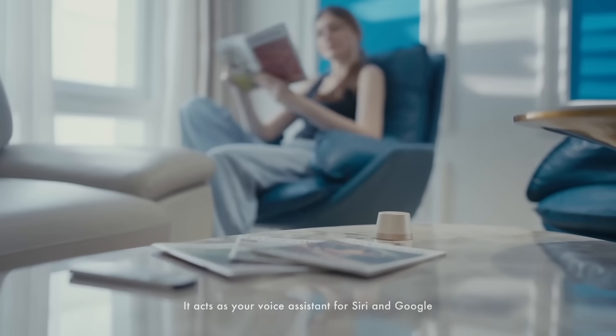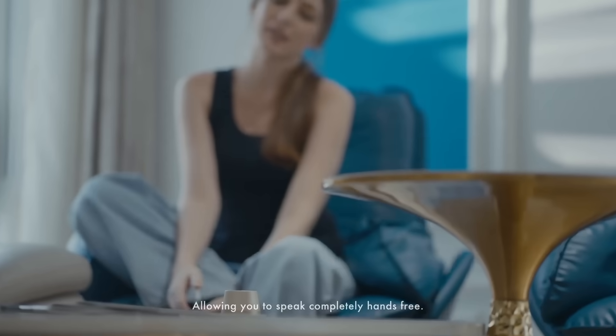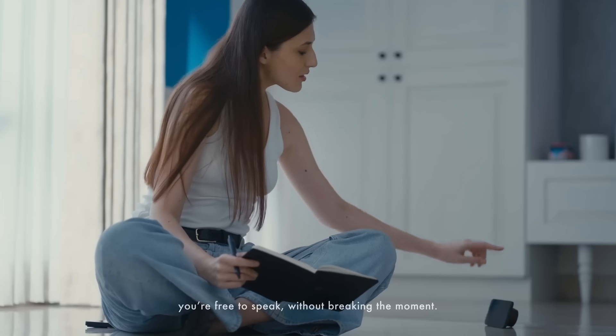It acts as your voice assistant for Siri and Google, allowing you to speak completely hands-free. A built-in groove holds your phone, and with a microphone inside, you're free to speak.